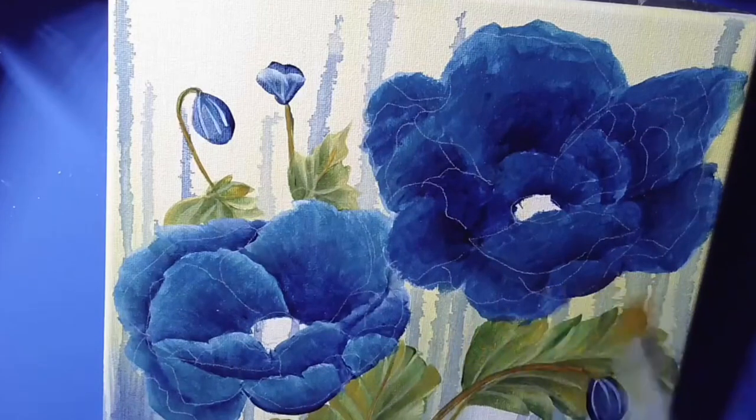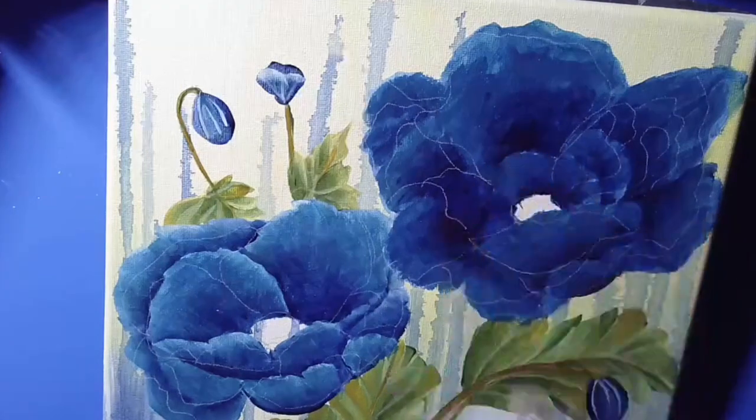Just make sure you let everything dry in between. Thank you for watching. Bye for now. Take care. Have fun.